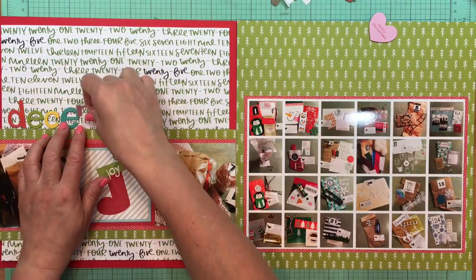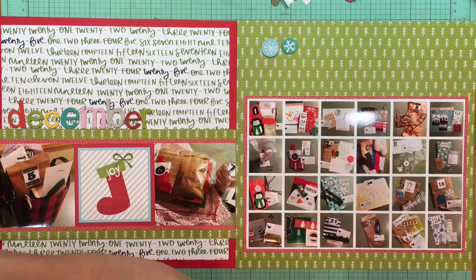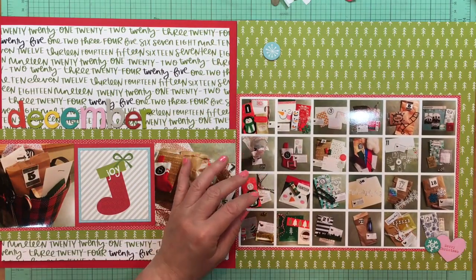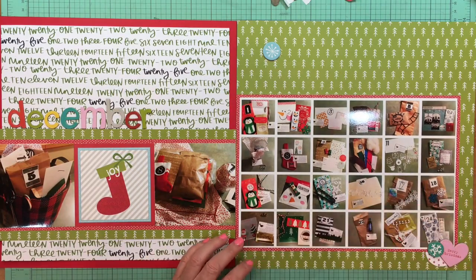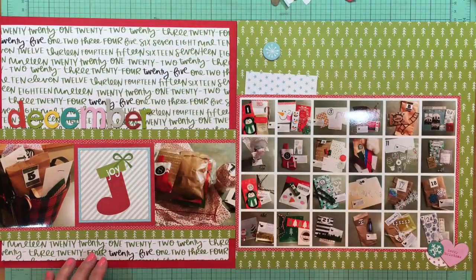It's not really an alphabet — it is actually the word 'December,' and that is from the Bella Boulevard chipboard from the Christmas Cheer collection, the icon sheet. I'm also using a chipboard heart and a snowflake, which are from the same Christmas Cheer collection as well.